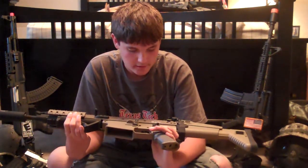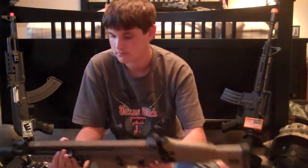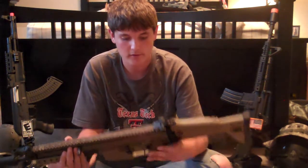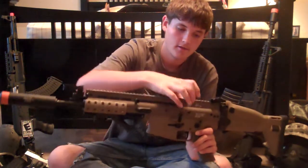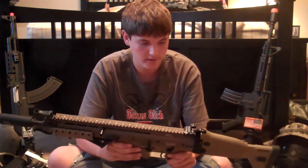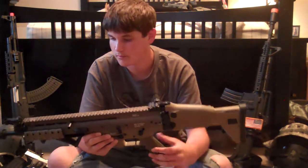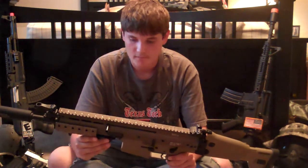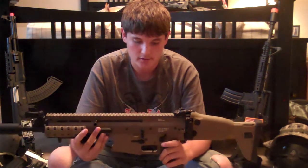It just has Echo One stuff on there. I forgot to mention — this whole upper receiver is metal, and the lower receiver is plastic, like a tough ABS, not cheap flimsy plastic. That also applies to the stock and the grip, which are also plastic. Everything else is metal, except for the normal plastic parts.